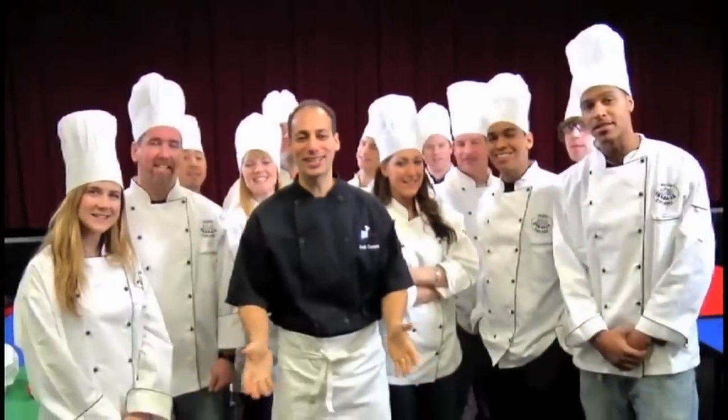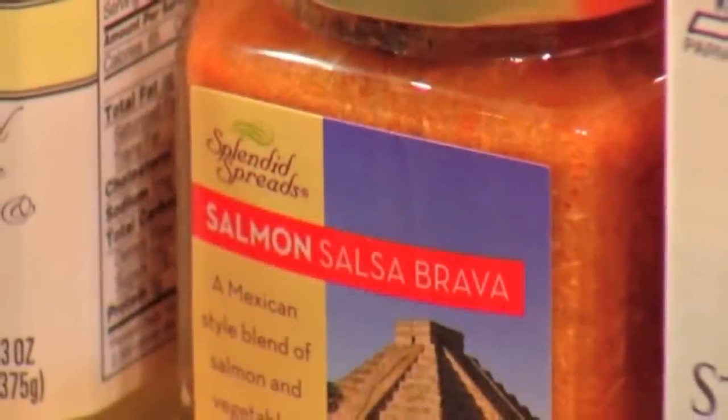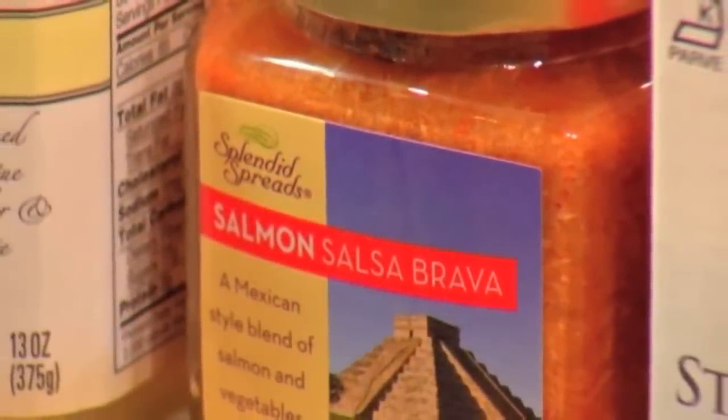Splendid Spreads. Taste it! We're going to be using our Splendid Spreads. This time it's a wonderful salmon salsa brava that we're going to be using.